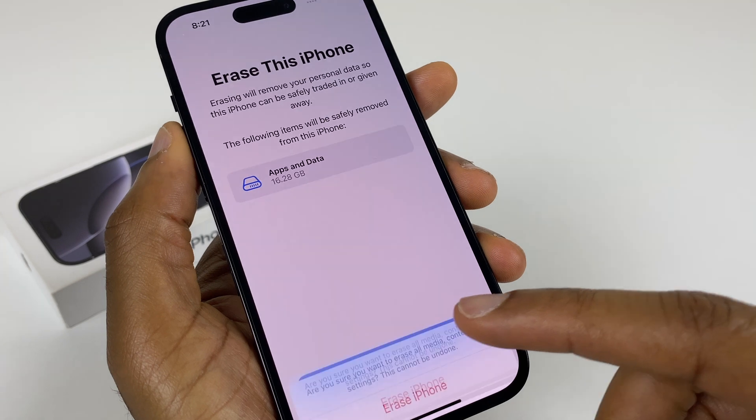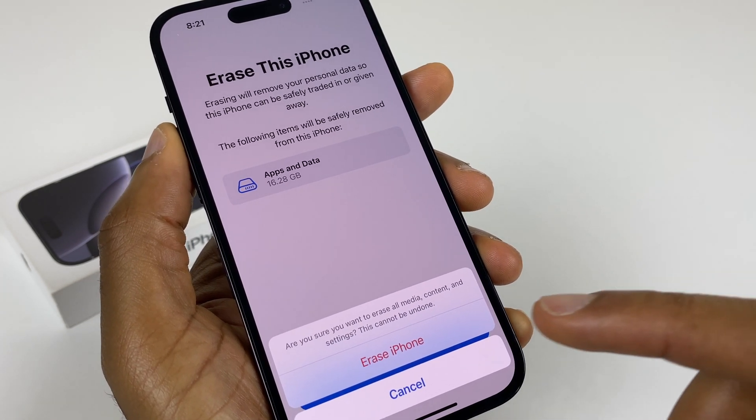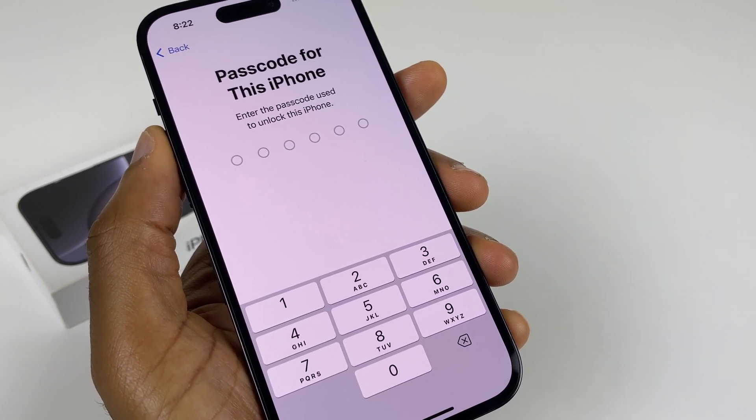We click Continue. It asks us to confirm, and we will select Erase iPhone. Enter the passcode for the iPhone.